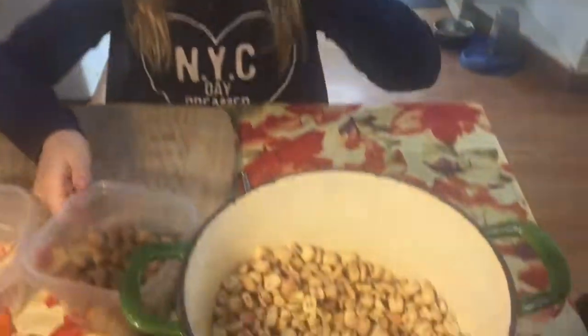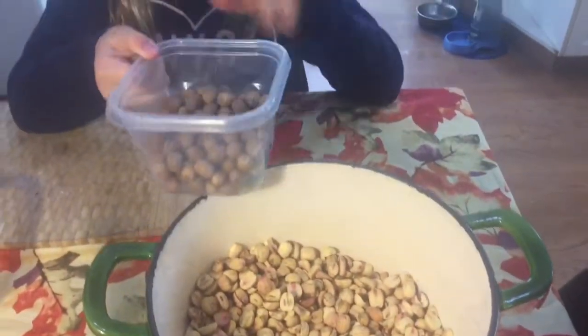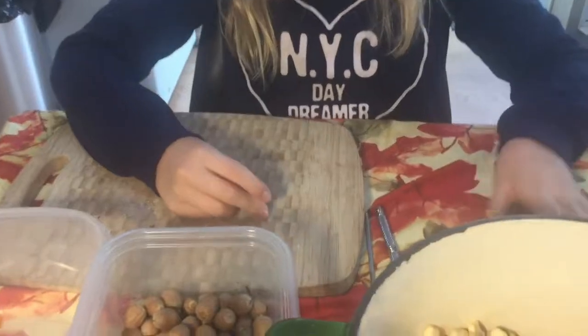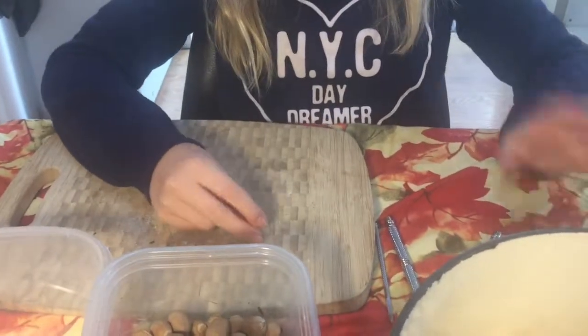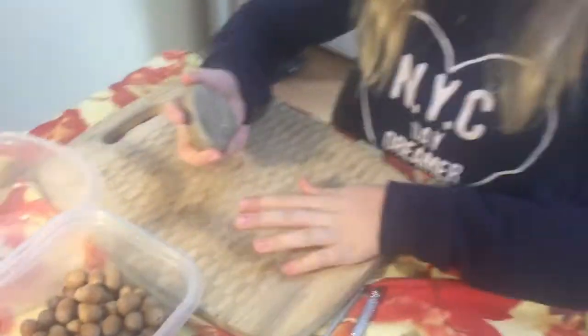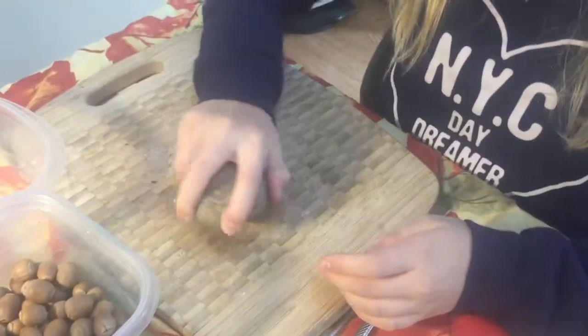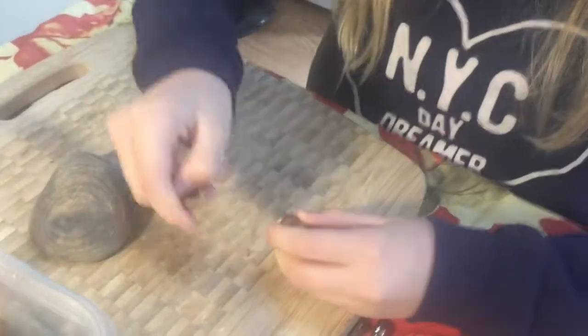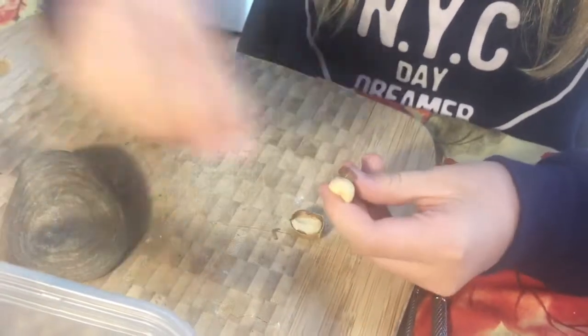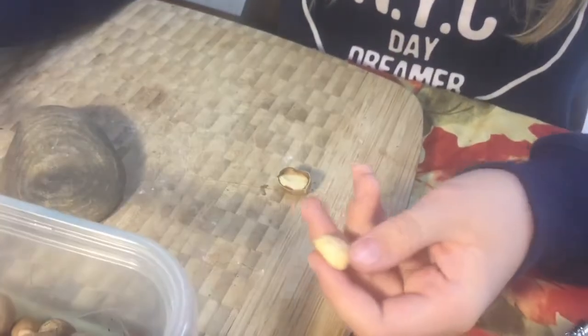The next day — because we did that for the rest of the night and we only have a little bit left to go — we found a better method. Instead of that first way, which was a lot harder and the peel sticks on it, we find that just bashing it with the rock side makes it so much easier for the peel to come off. You're not worried about your fingers getting hit, and the peel just kind of slides off most of the time.